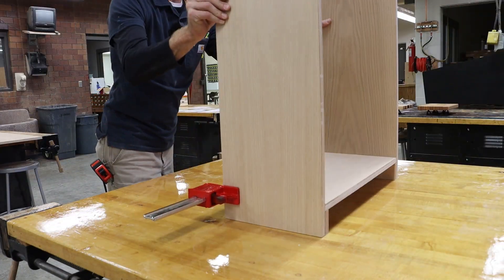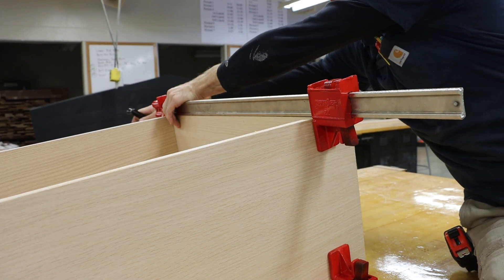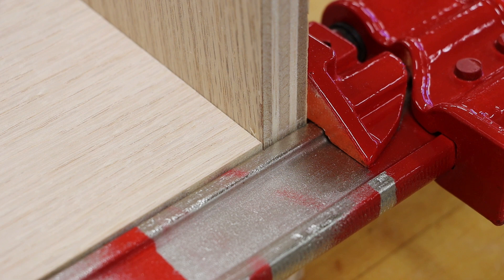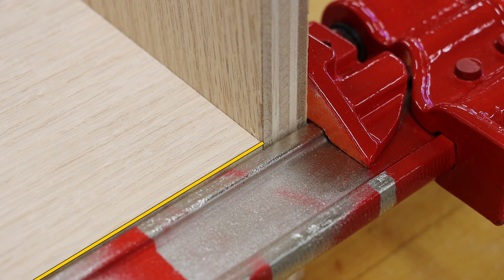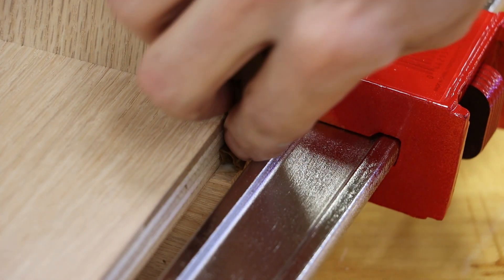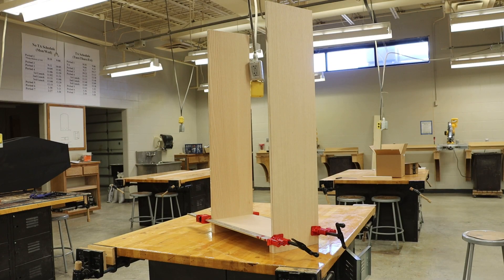Flip our project over and install another clamp. We want to double check that the front edge of our project is perfectly flush, meaning the front edge of the bottom shelf is perfectly flush with the front edge of both our right and left side. We can then wipe any glue that might have squeezed out. This will then need to sit for 24 hours.